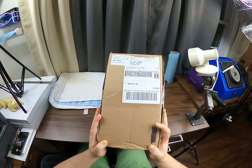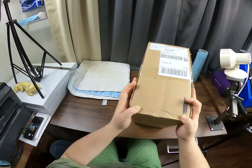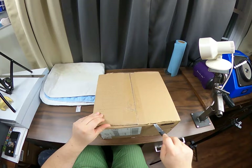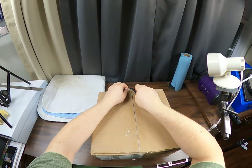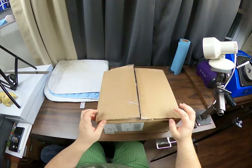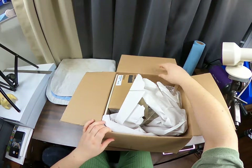Hey everybody, we have an exciting unboxing today, so we're gonna get right into this. This is an item we've been waiting on for a little while that was out of stock and recently become available, so we are quite excited.